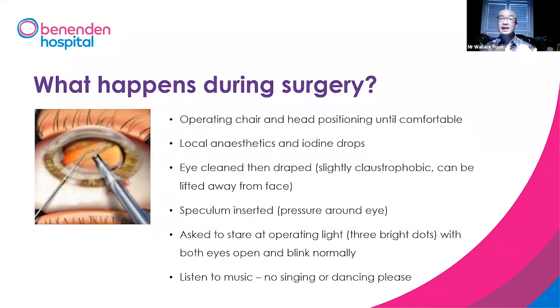Now that might be slightly claustrophobic, but we will be able to lift it away from the face. We will insert a speculum, which is a device to keep your eyes open. You'll notice a bit of pressure around the eye, but it should not be painful.